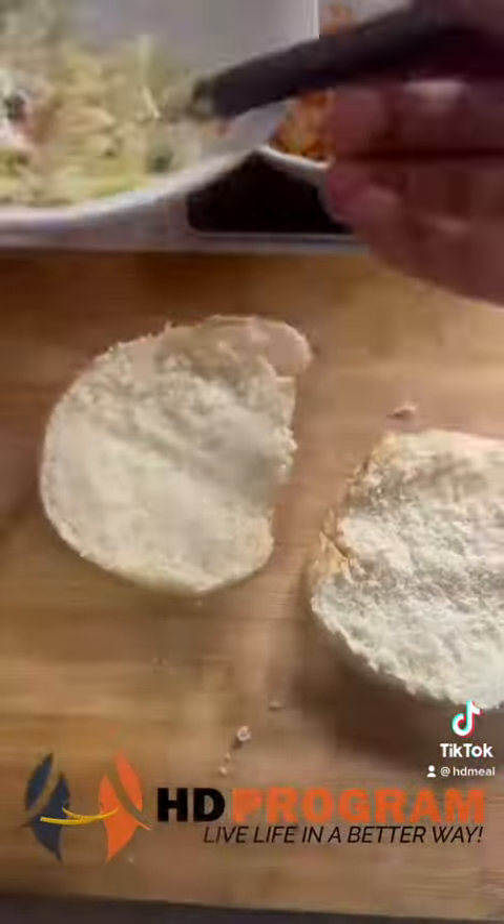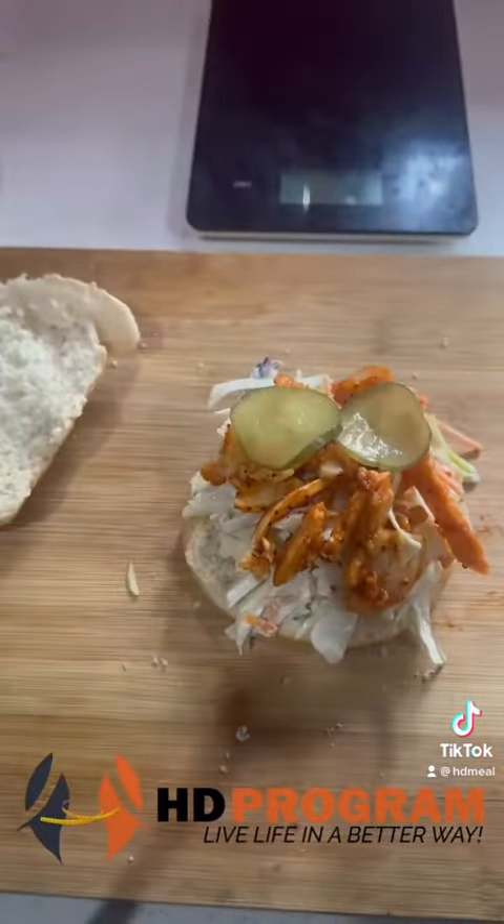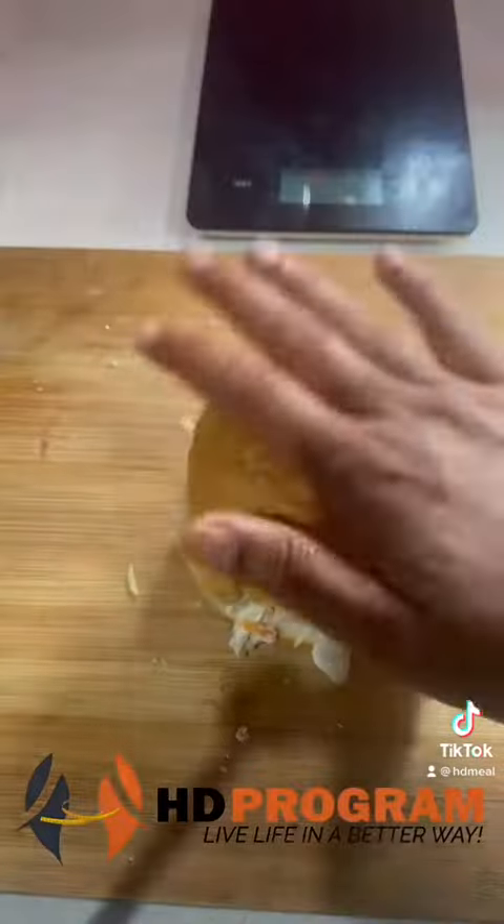Take a burger bun and layer it with salad, then add the chicken. Add a little taste of pickle and assemble it ready for the air-fryer.